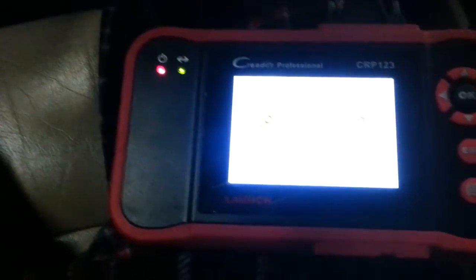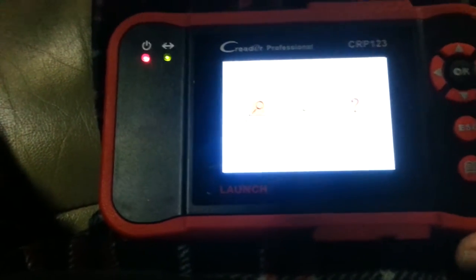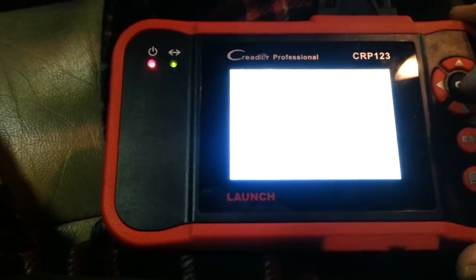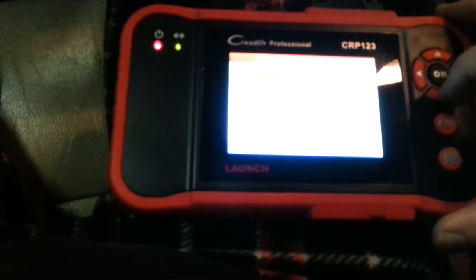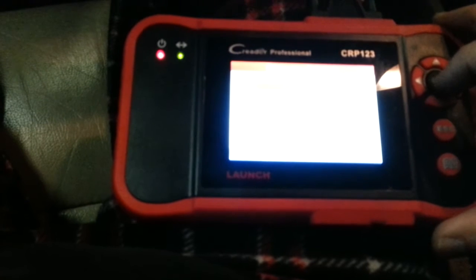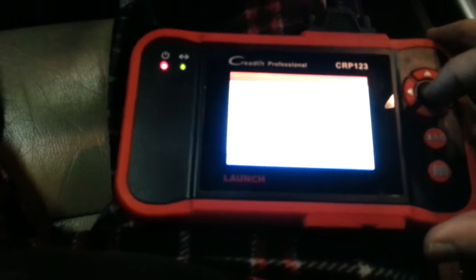Okay, the seat's all back in. Got the key on. Let's see if we can clear this code now. Using the CRP123 scanner — I'll turn on my lights. Going to diagnostic, scan, then manual, then airbag. Reading the fault — no diagnostic codes, so it's already cleared and off.